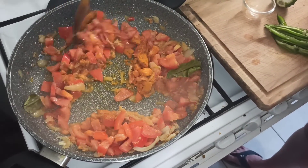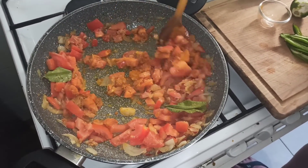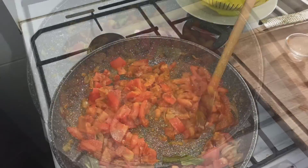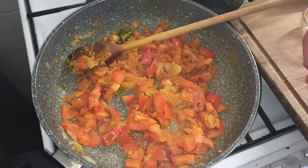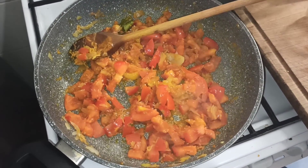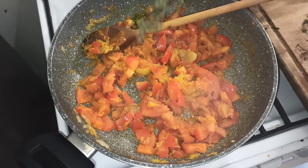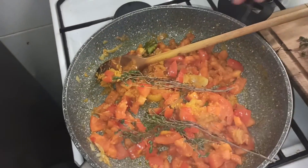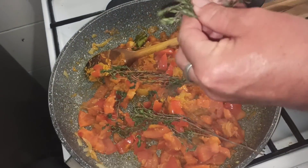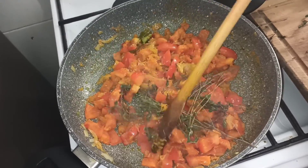Je mélange tout, je mets ma branche de thym, et puis je vais apporter le verre d'eau. Je vais mettre le sel — deux belles petites pincées. Pour le thym : je vais pas tout mettre, quelques branches. Voilà, allez hop, on remue le tout et on laisse compoter.